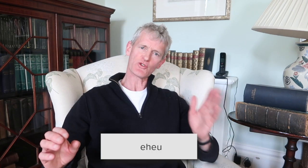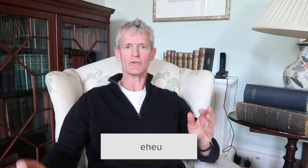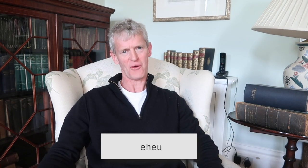The Latin for 'alas', which sort of means 'oh dear', is 'eheu', and you've got a short E, then an H, and then EU. That E noise at the end is my attempt at the diphthong EU.